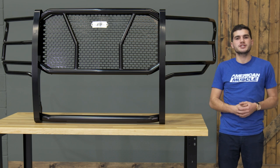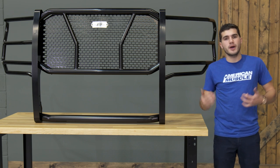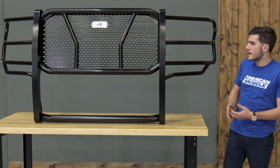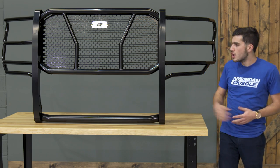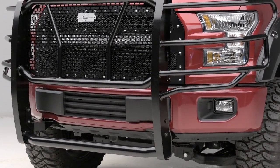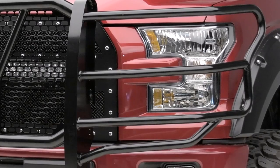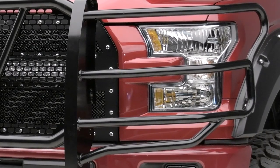As far as materials and construction is concerned, that's a very important aspect when we're talking about front end protection. You can expect a fully welded, all maximum strength steel cage going up for your upper grille, the mesh background that is actually very exclusive to Steelcraft, and of course very thick tubing with four bars covering your upper headlights.